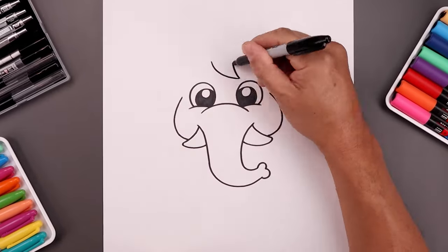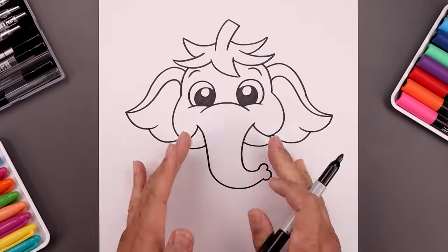What's up everyone and welcome to the club. In today's video we're creating a cartoon illustration of Strawberry Elephant.